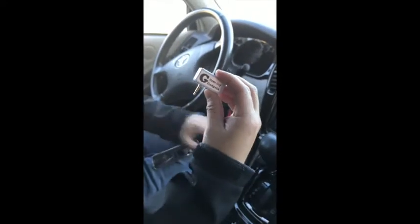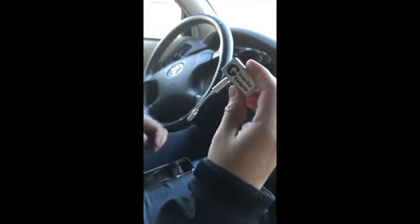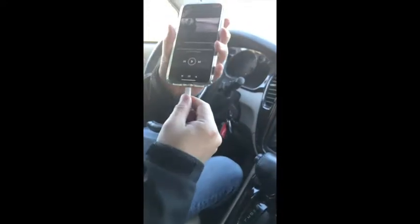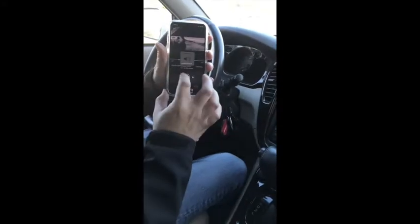Connect it to the dongle that comes with your iPhone, make sure that it snaps, then connect the device onto your iPhone X. Set your car radio to 87.9 and then you're ready to listen to music.